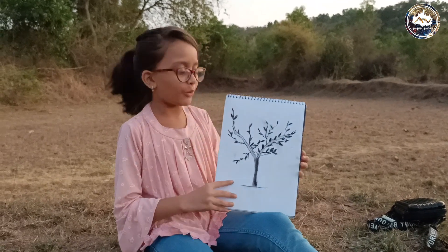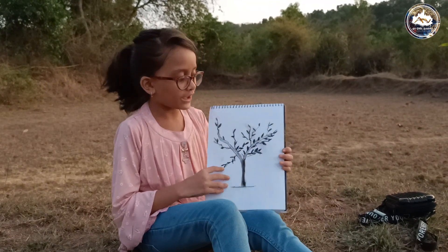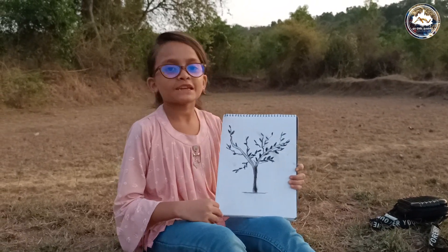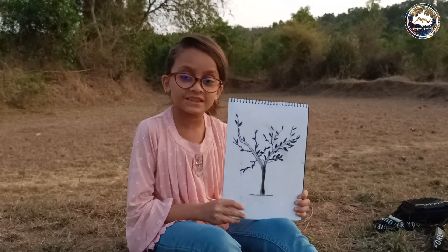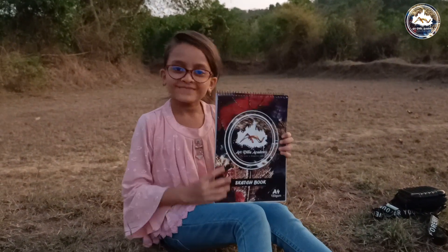I really like this book. The protection is very good, the pages are very good, the drawing is very smooth and the blending is very smooth. This book has been launched in the market. So if you are also an art lover and you want to purchase this book, you can also purchase this book. Thank you.